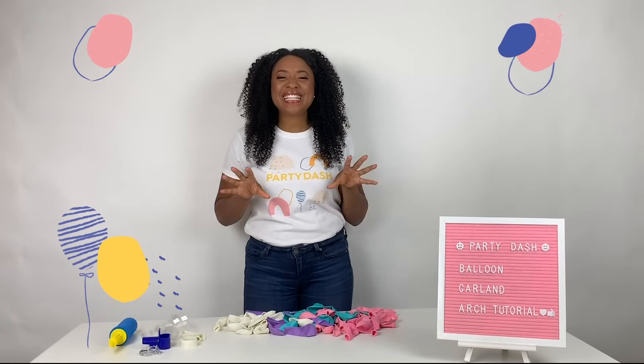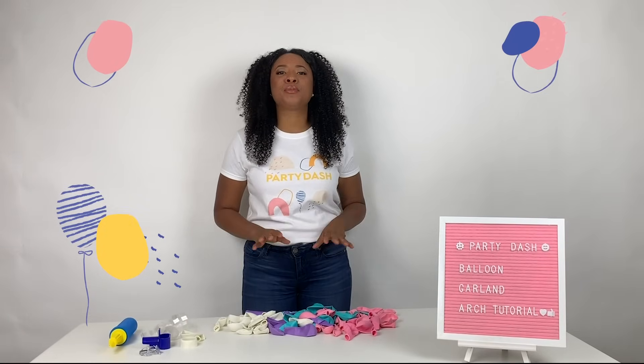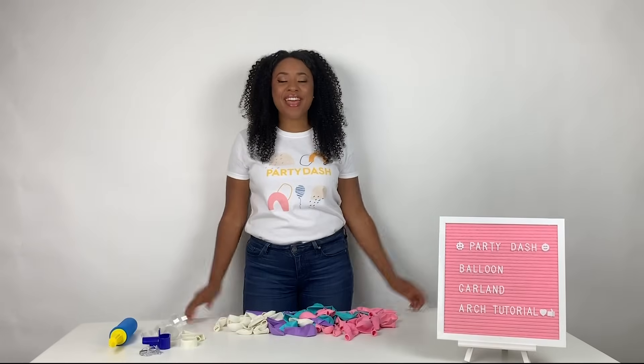I'm going to show you the easiest way to make a beautiful balloon garland arch. Hi, my name is Tabitha and I'm here with Party Dash.